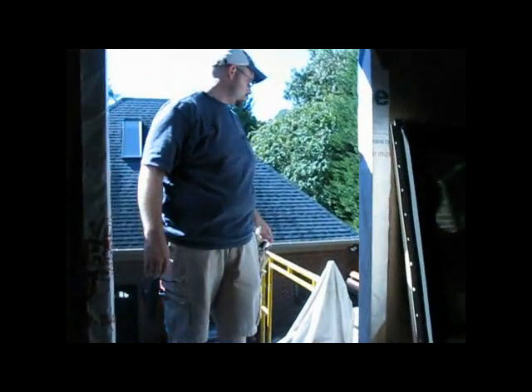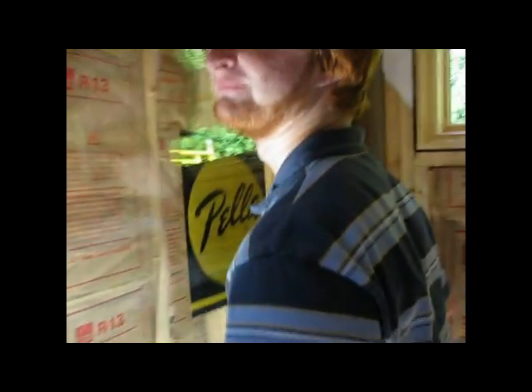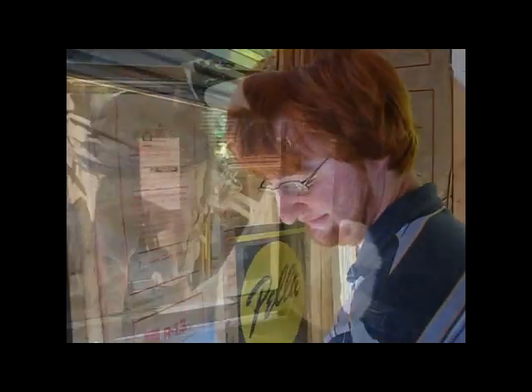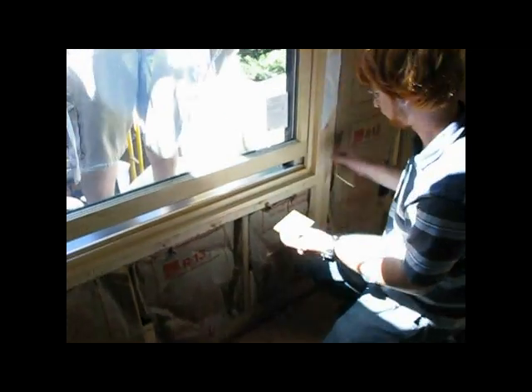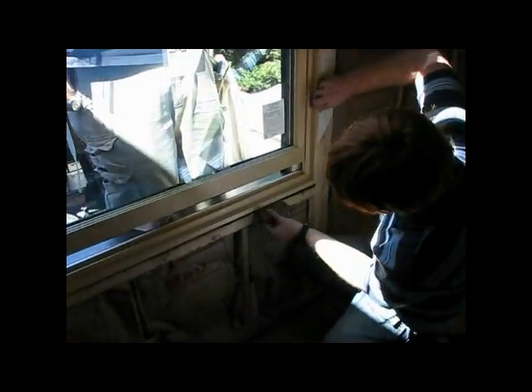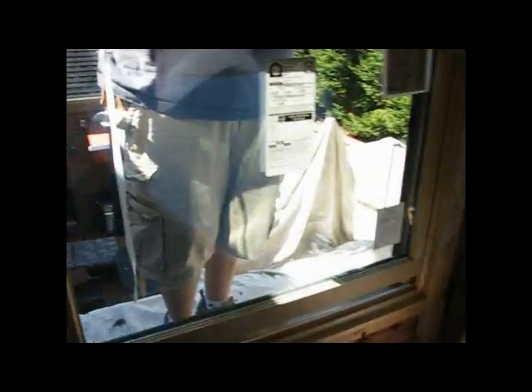First things first. All right, Barrett — I'm just kidding. All right, dude, let me help you. Now where's our shims? Put two quarter-inch shims under the bottom there, Barrett. Make sure they don't stick out past the framing. There you go — turn sideways. Now let's see what we've got.